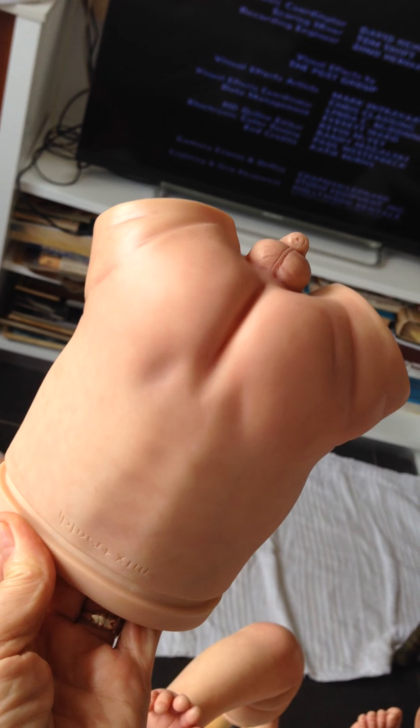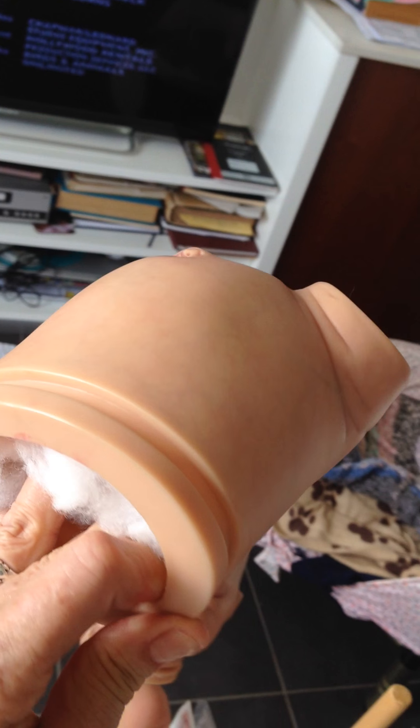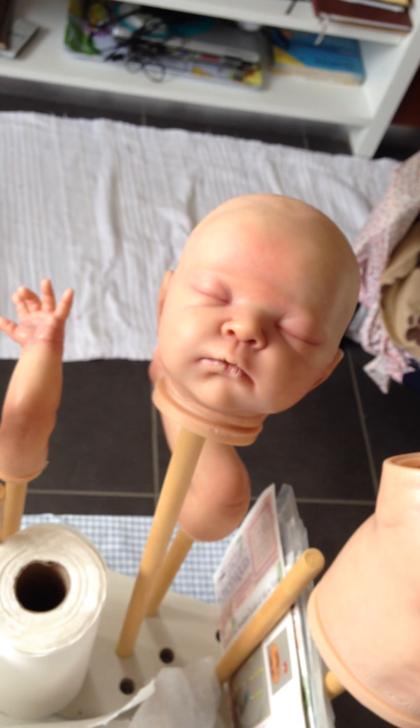So the second layer, second layer blushing is done. Now I'm going to do the third layer blushing and hopefully I can put them together.